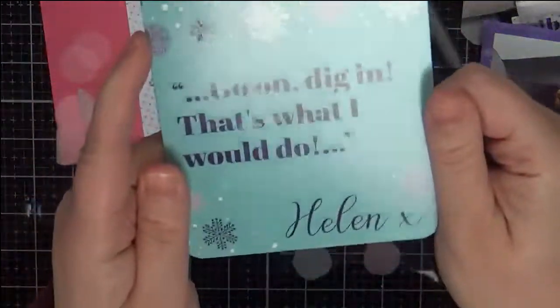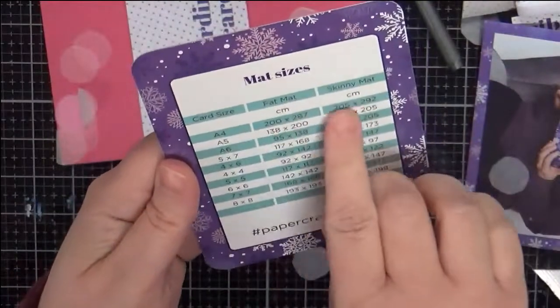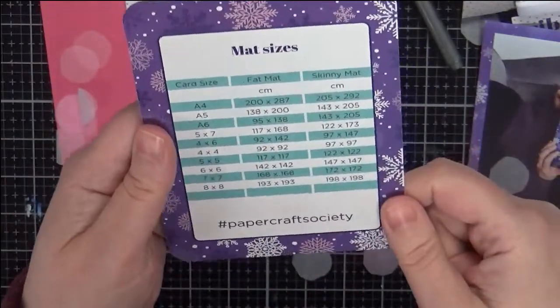And then a little card — go in and dig in, that's what I would do. She has some mat sizes on here, and they are all in centimeters.